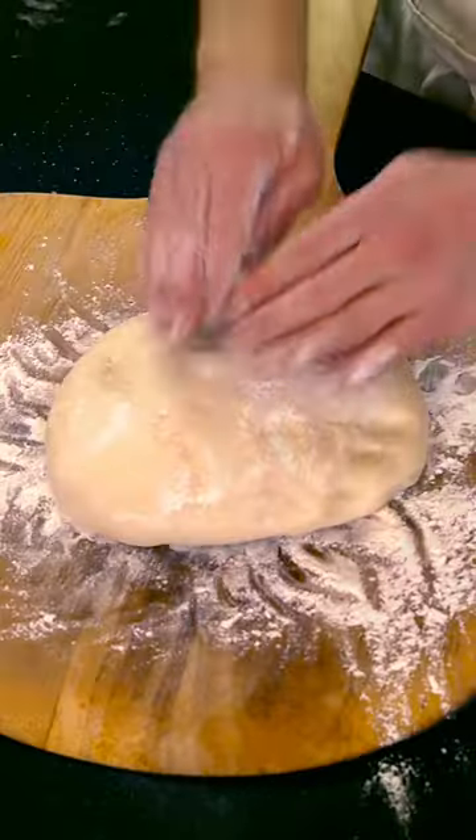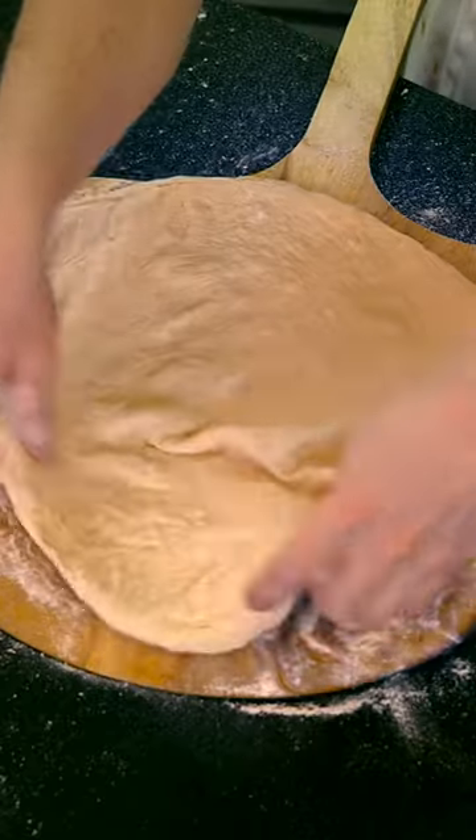Hey guys, today we're gonna make a KFC pizza. Let's start by taking a ball of dough and stretching it out. Why is this dough so wrinkly? Don't look at it, it's self-conscious. I did something wrong.